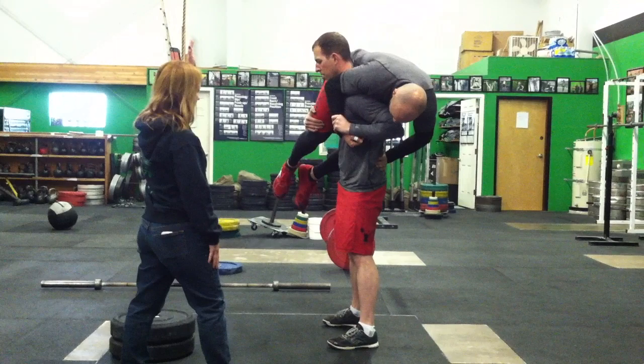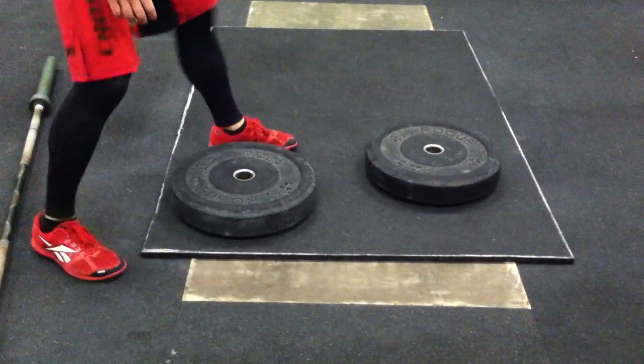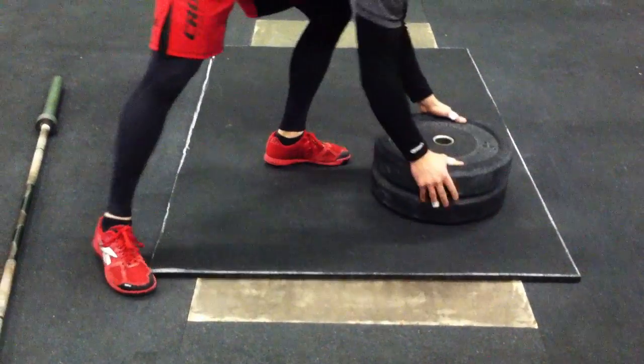Even a small deviation from the vertical line in the Buddy Squats will result in a no rep. The plates you are carrying must be placed completely on the destination mat, either stacked or flat.